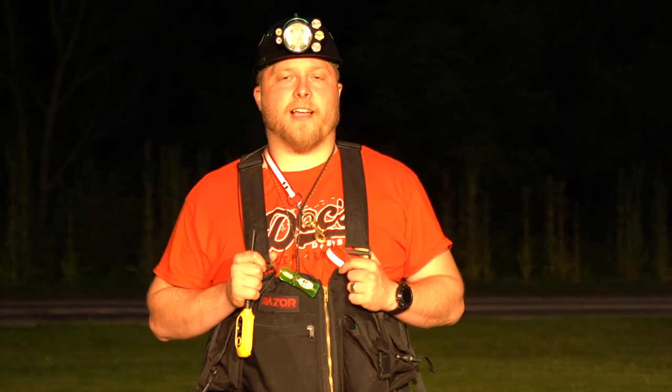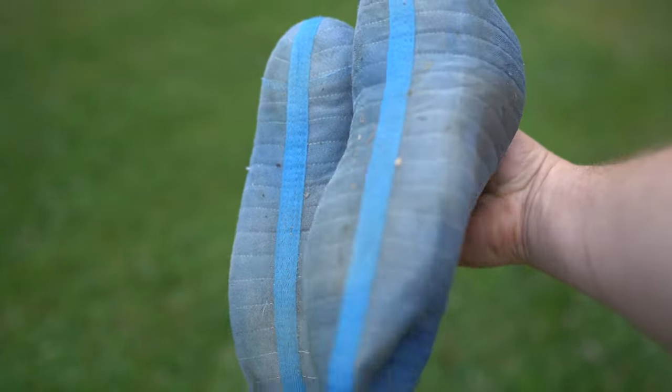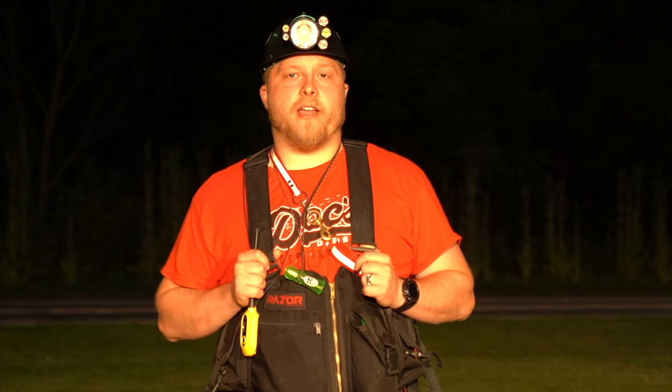Underneath my boots, I actually recently found these things called Bama Socks and they're a lifesaver — I wish I would have found these a long time ago. They're great in the wintertime and even in the summertime. They just keep your feet dry, prevent your feet from getting sweaty, let them breathe, and they're very comfortable inside these rubber boots. I will not hunt without these.